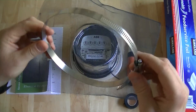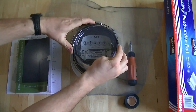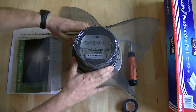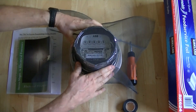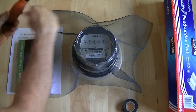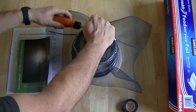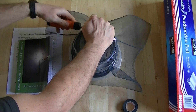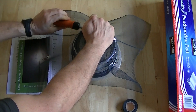I believe this is a five to seven inch hose clamp. You just want to put it on and push down. You're going to have to get a few little wrinkles in it as you push down. And then once it's all the way down, you just want to tighten up the hose clamp. You'll need to do a few turns on the screw to get it to tighten up the whole way. And once it's tight, you've effectively screened your meter.